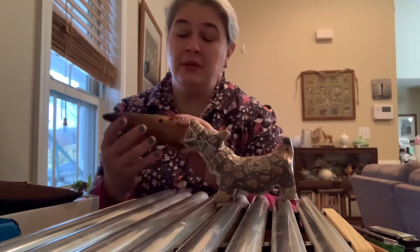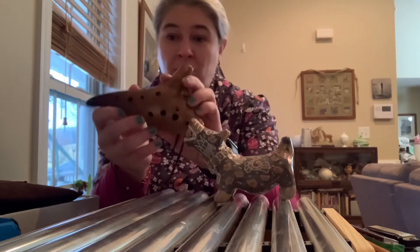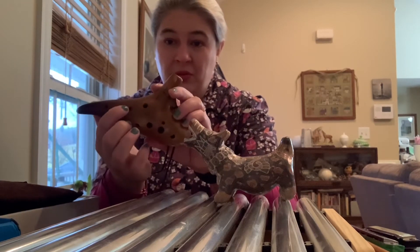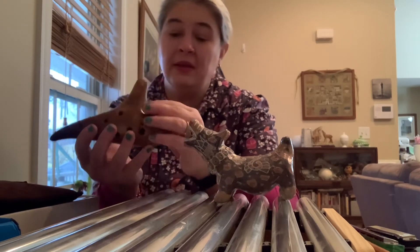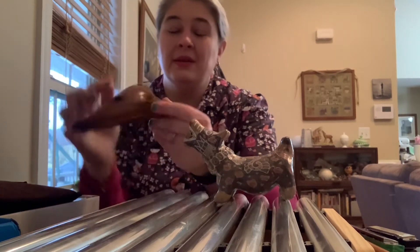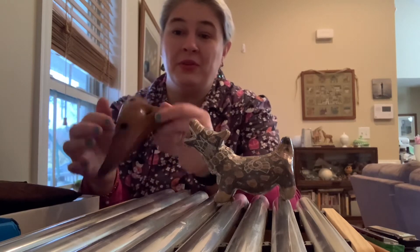Like the dog, this one has holes — it has more holes: one, two, three, four, five, six, seven, eight, nine, ten, eleven, twelve, thirteen holes.